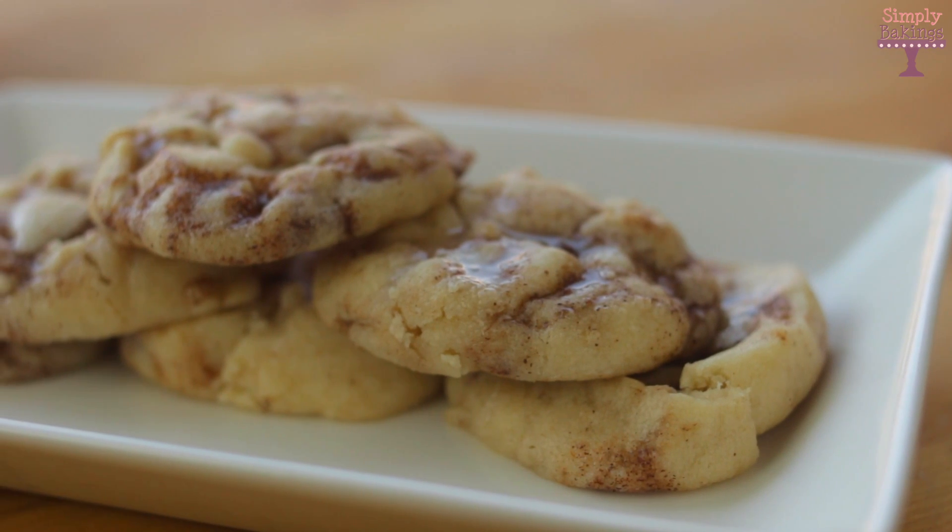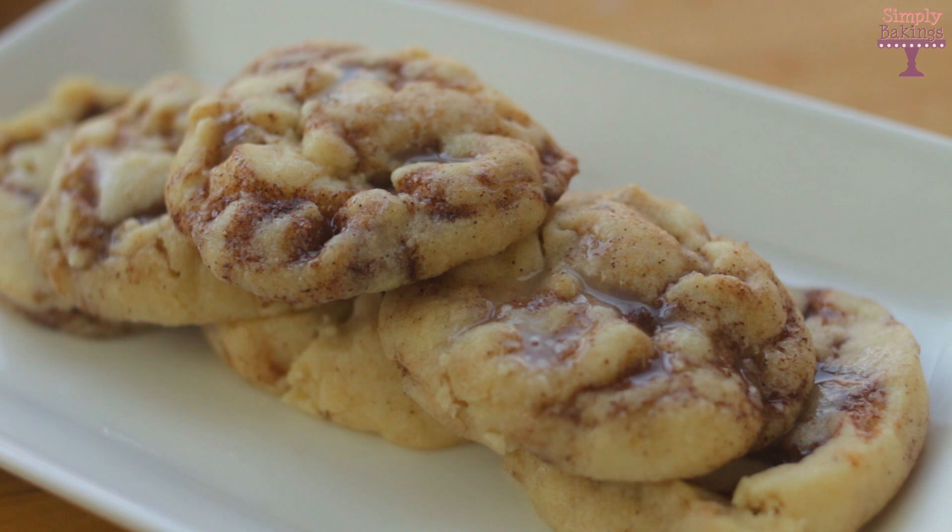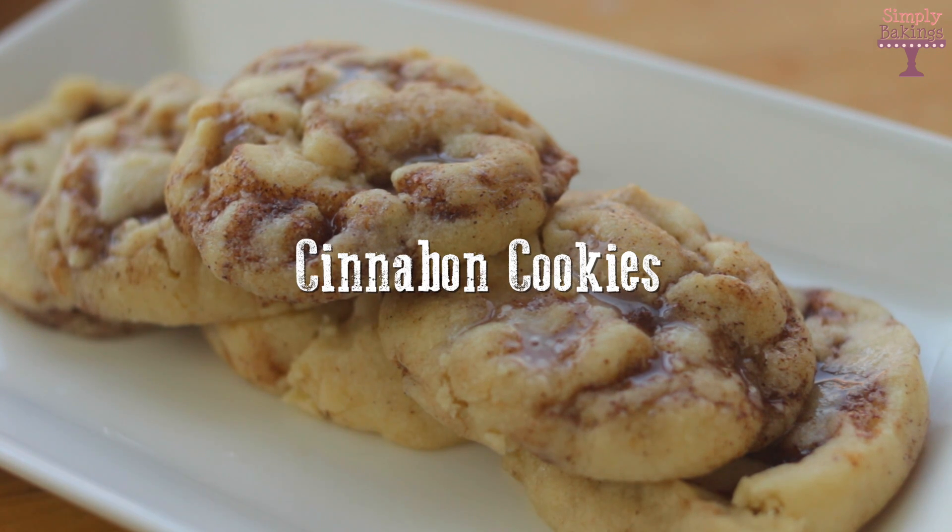Hello guys! Welcome back to Cookie Mondays. Today we will be making Cinnabon cookies. Let's begin!